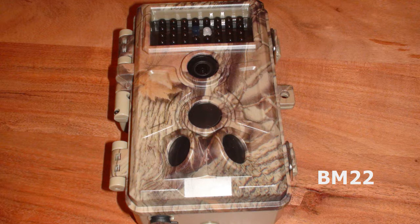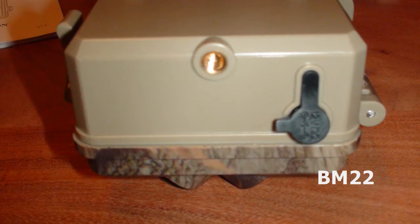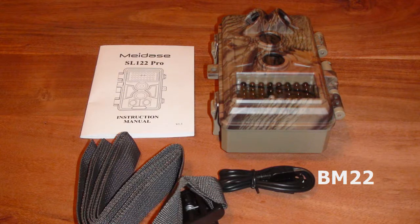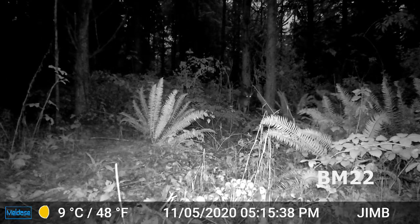It has a 2.4-inch color screen, six operation buttons, a power switch, and a mini-USB port so you can pull data out of the camera. It uses a standard SD card — not micro SD. It's interesting because cameras went from big SD cards to micro SD cards, and now things are going back to the bigger SD cards. My brand new Nikon P1000 super zoom and my Panasonic camera both use the big standard cards.